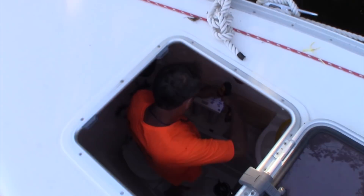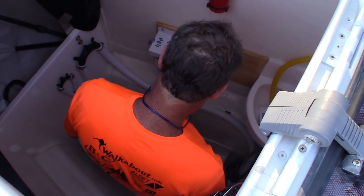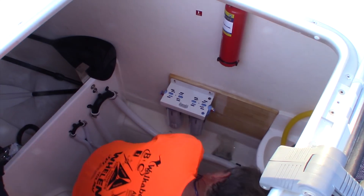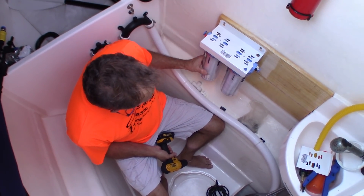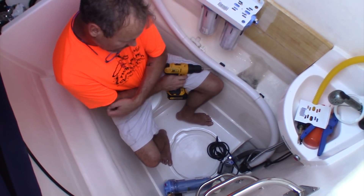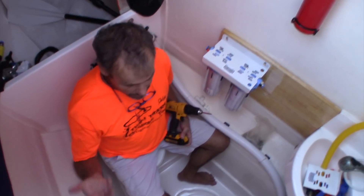My husband is down in the starboard forward cabin installing our new H2O maker — desalinator, or whatever you call it. So what are you doing? I am installing the pre-filters and the low pressure high-volume pump down there. Basically I'm putting all that up here so it's out of the way and we move some of the weight forward.